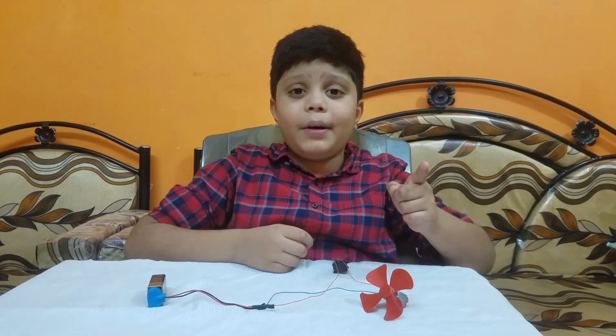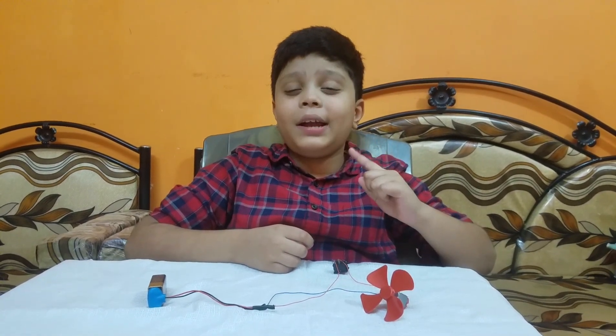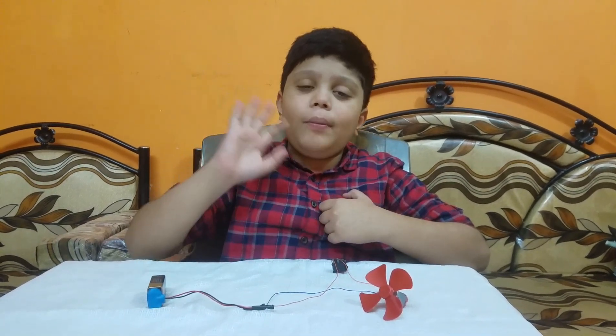If you like my video, please hit the like button and don't forget to subscribe to my channel. I will be back soon with my new project. Okay, thank you. Bye-bye.